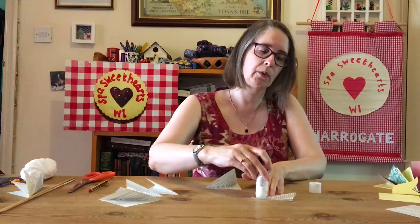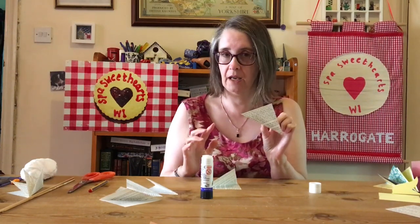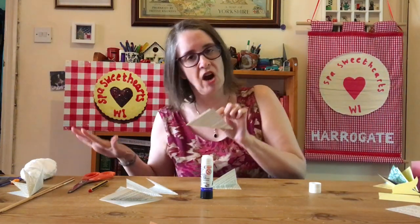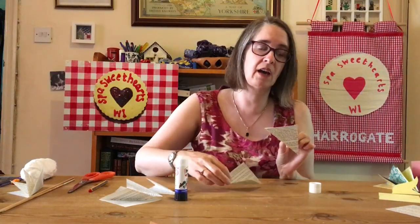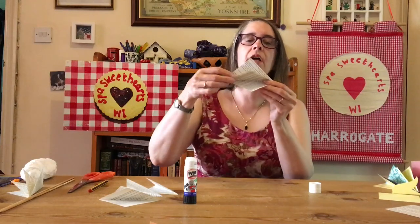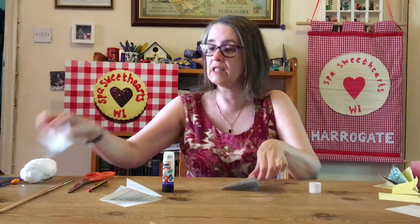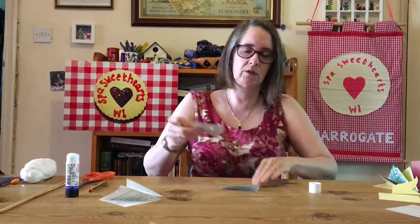Now we're going to take two of our triangles and get our glue stick, and you're going to glue around the edges - there, there and there. PVA will work if that's the only kind of glue you've got, but you need to wait for it to dry between each one. The best glue for paper is glue stick. I've got one triangle and I'm going to put the other one on top - Leila said that this was a sandwich - so I'm going to put one triangle on top of the other triangle.